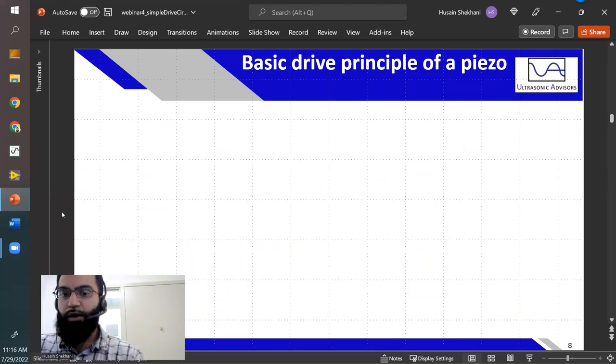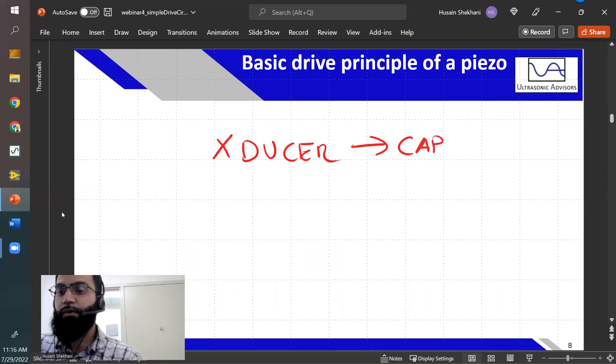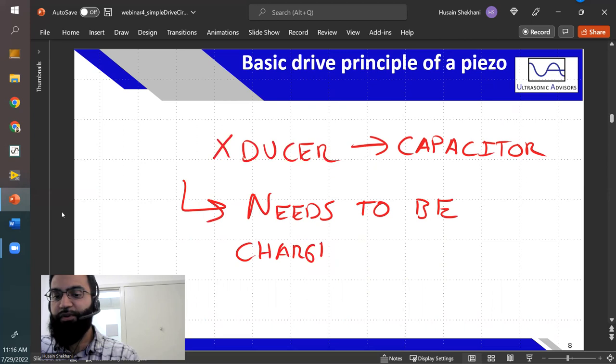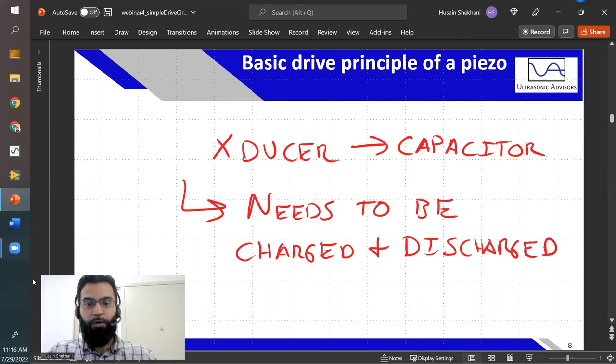The transducer behaves like a capacitor — because it kind of is one — and it needs to be charged and discharged. This is really fundamental. Just disconnecting your device at a certain frequency will not cause oscillation; it'll just keep that voltage. If any questions come up, please write in the chat. If it's relevant to the discussion I'll answer it, as it makes for a more engaging webinar.